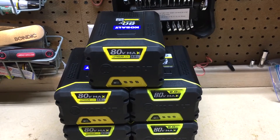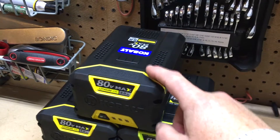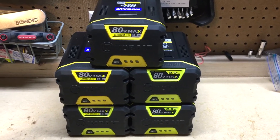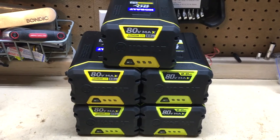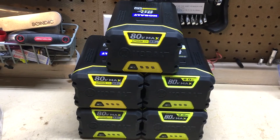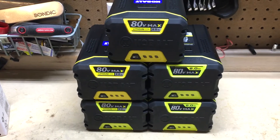Hey guys, VT Master here. So yes, I have five 80-volt lithium-ion batteries and I just picked up the last one tonight — it shipped to me free. Recently I bought the 80-volt trimmer and the 80-volt chainsaw, and the deal was if you bought each device it came with a free battery. You might wonder why I need five batteries — well, five batteries is better than a couple. My plan is to rotate batteries so they last a lot longer.